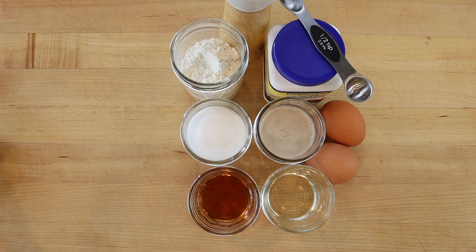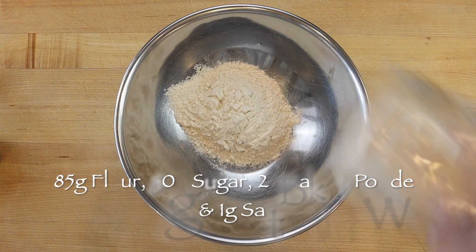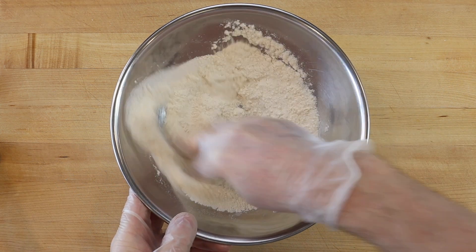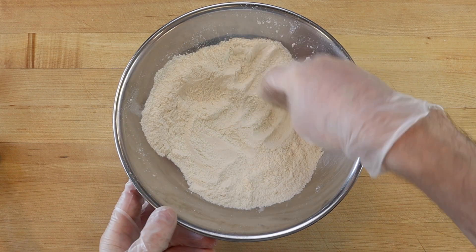Then for the batter, scale the dry and wet ingredients separately. For the dry, mix 85 grams flour, 80 grams sugar, 2 grams baking powder, and a gram of salt, leaving a little well in the center for the wet ingredients.